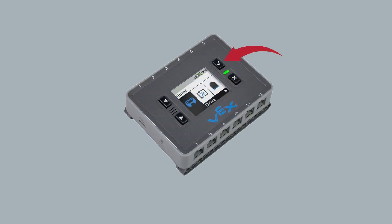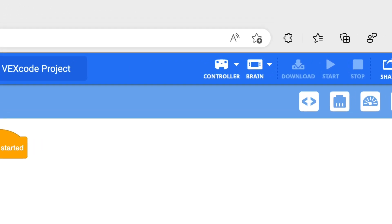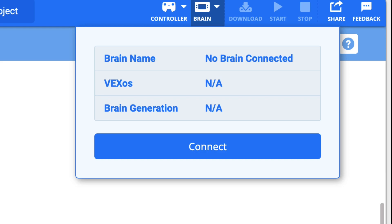Next, I make sure that the brain is powered on by pressing the check mark button. Once I have a green light, I connect to the software. In the web-based software, I press the brain button at the top and then press the blue connect button.